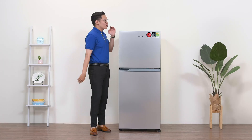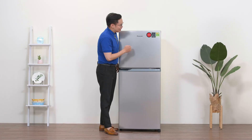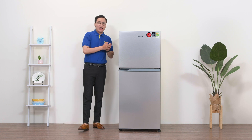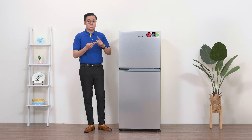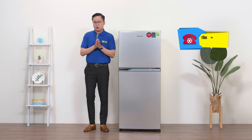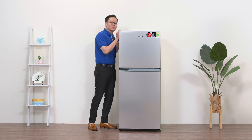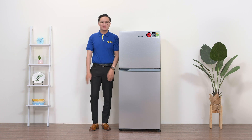Nhờ khả năng tiết kiệm điện tốt, chiếc tủ lạnh này đã được cấp tem tiết kiệm năng lượng từ Bộ Công Thương đạt 4 trên 5 sao. Ngoài ra máy nén được bảo hành lên đến 12 năm, nên chúng ta hoàn toàn yên tâm sử dụng. Đây là một chiếc tủ lạnh thiết kế gọn gàng, màu sắc bắt mắt, khả năng làm lạnh tốt và tiết kiệm điện, rất đáng mua cho những gia đình nhỏ hay những bạn đang ở trọ. Nếu thích chiếc tủ lạnh này, hãy gọi đến tổng đài 1800 1061 hoặc truy cập website dienmayxanh.com để đặt hàng ngay.